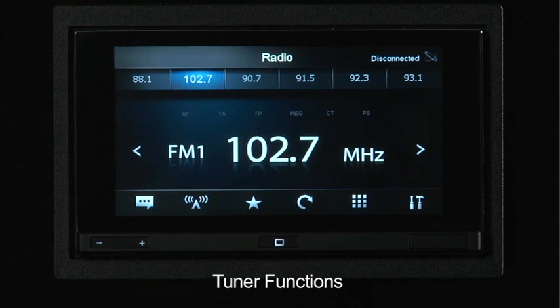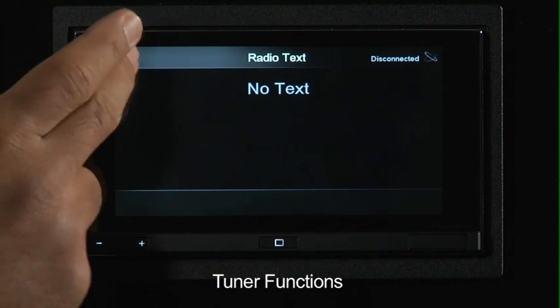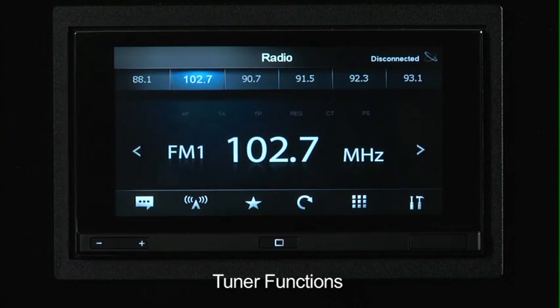The functions are actually pretty cool. This first balloon is actually your text balloon. So if you're receiving RDS information with your radio station, you'll actually get a little bit of text or information. You can see this current station doesn't have any text displayed. The second one, which kind of looks like a little antenna, is actually how we switch between those bands — FM1, FM2, FM3, AM1, AM2.